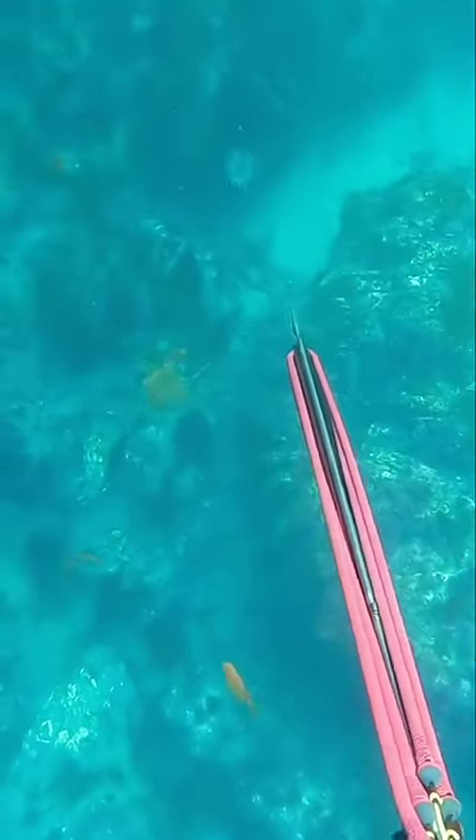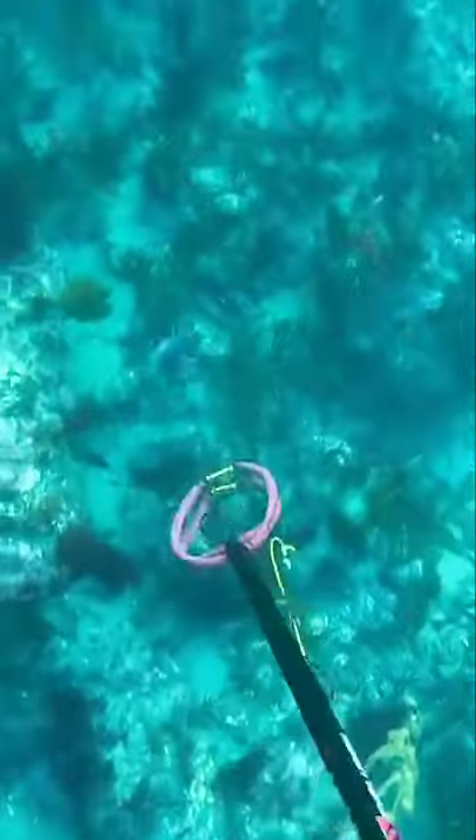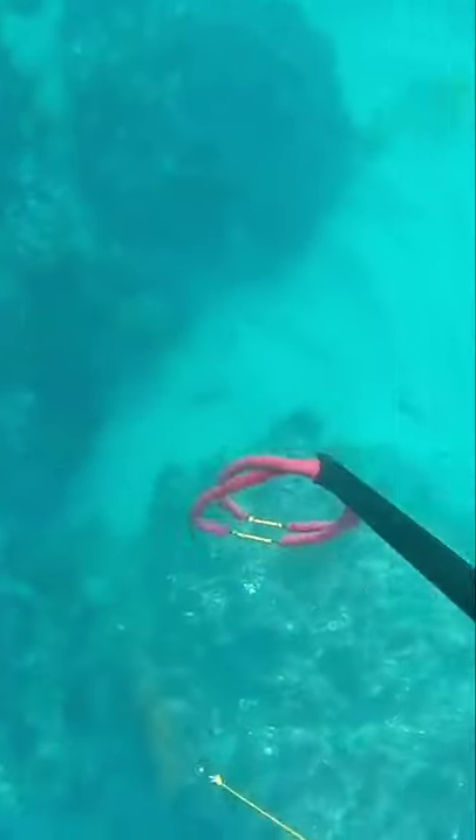I just want to show you a video of how I started spearfishing. This is about a couple months in, a long time ago, at Catalina, going after this sheephead.